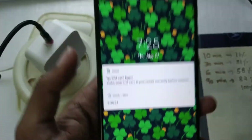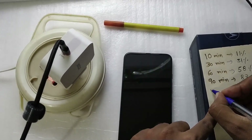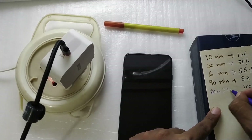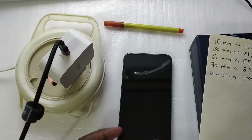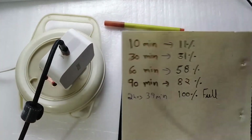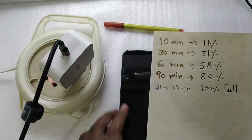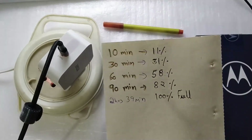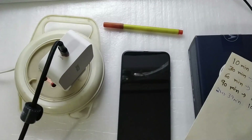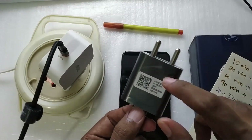The phone got fully charged in 2 hours and 39 minutes — about the same as using the box charger. That basically means using a power delivery charger is very much equal to the charger you get in the box. This tells me that this phone only supports 18 watts of fast charging, no matter what kind of charger you use. The best charger for this phone is going to be the 18-watt charger that comes in the box.